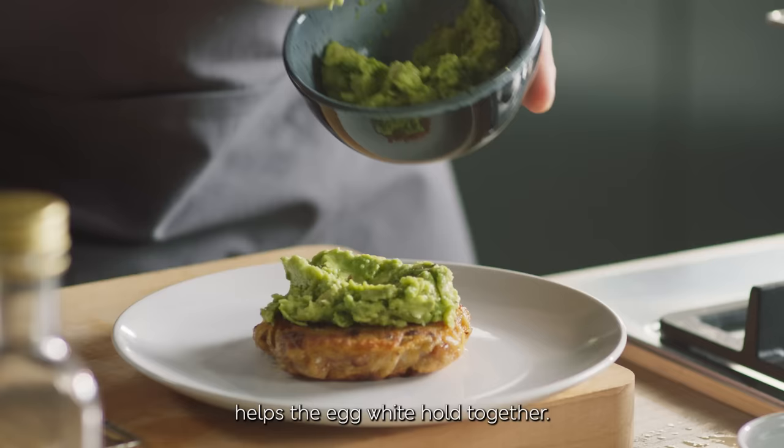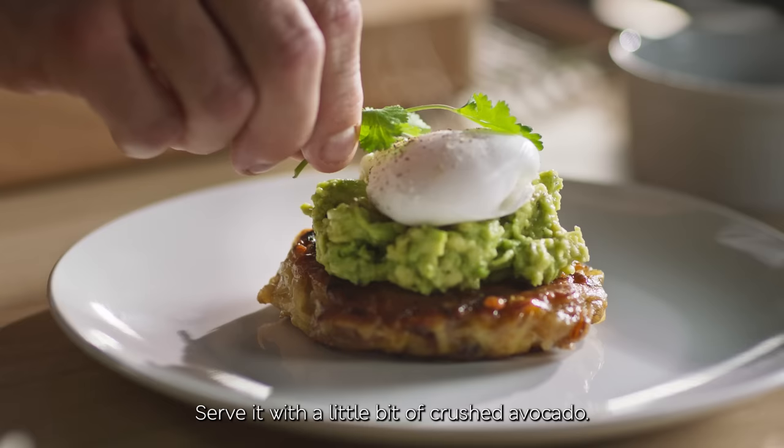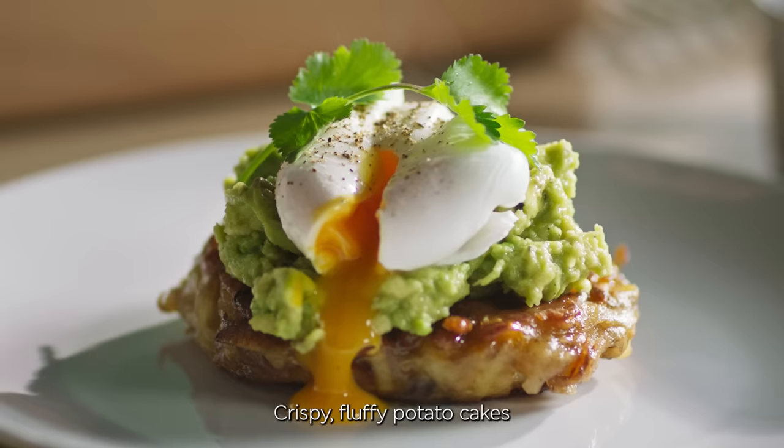Serve it with a little bit of crushed avocado. There you go — crispy, fluffy potato cakes with my perfect poached eggs.